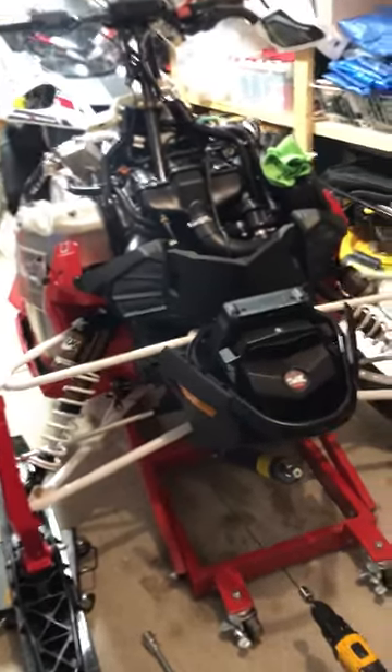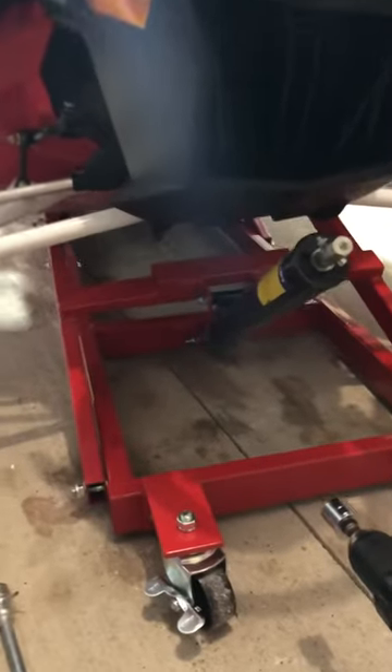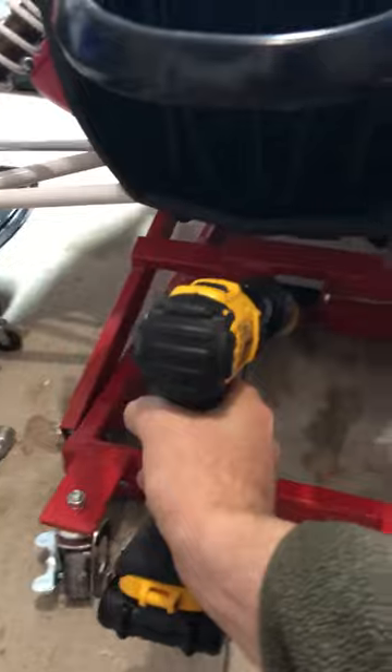The 2018 Sidewinder Princess Auto Service snowmobile lift comes with a nice crank handle that works well. You can also use a drill — I tested it with my 20-volt and it works not too shabby. I don't know if I'd do it every day with the drill though.